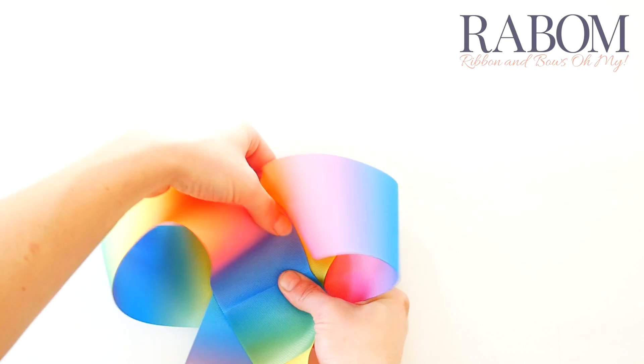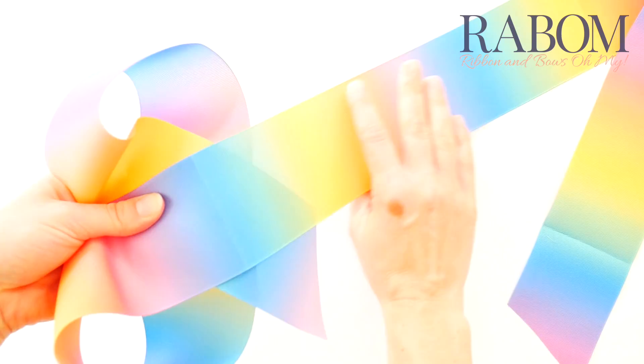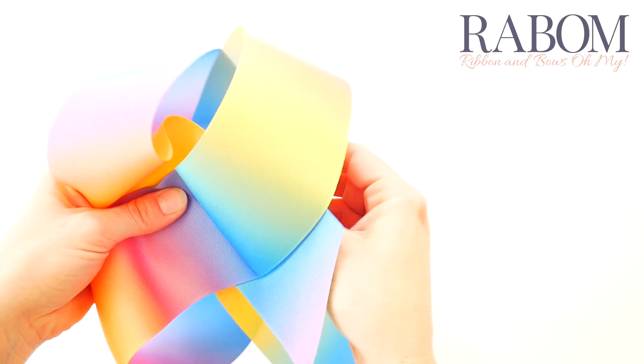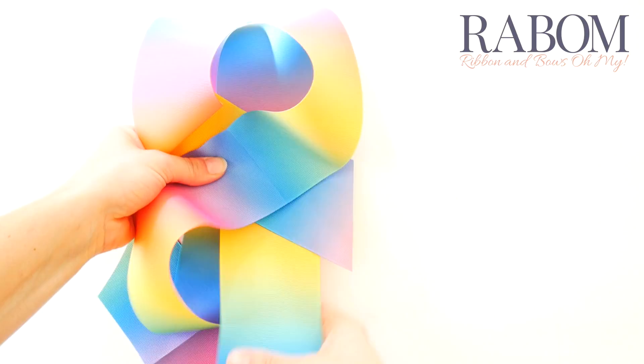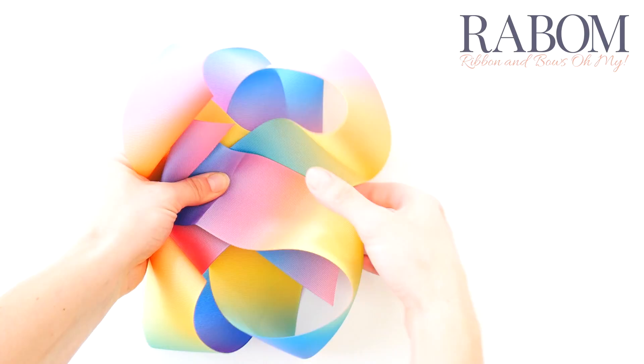Now we're going to rotate over and flip our ribbon under — it's in that fourth crease behind our top two layers, but in front of our third layer. You can see where my crease is; if I pull them together I can get them to match, which means my loops are evenly spaced. Flip that last and final crease down over top of your bow and make sure your angles are the same all the way around.